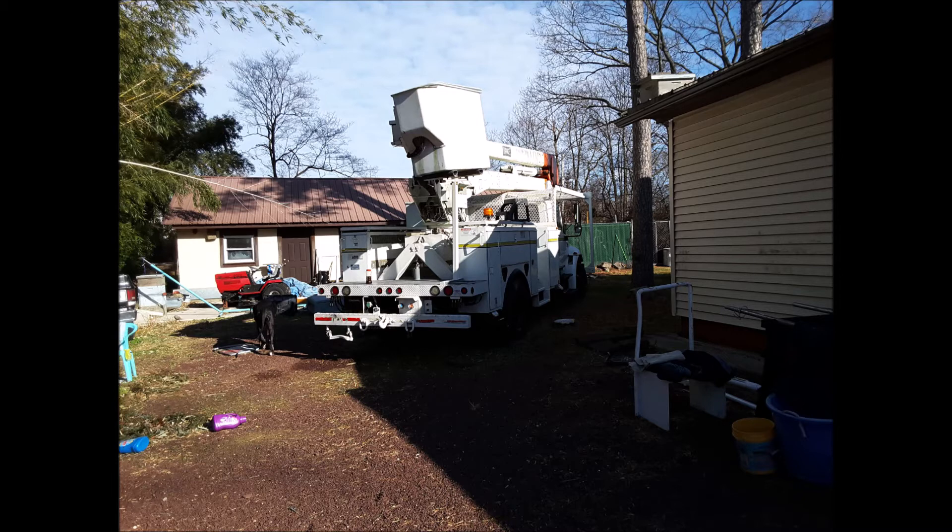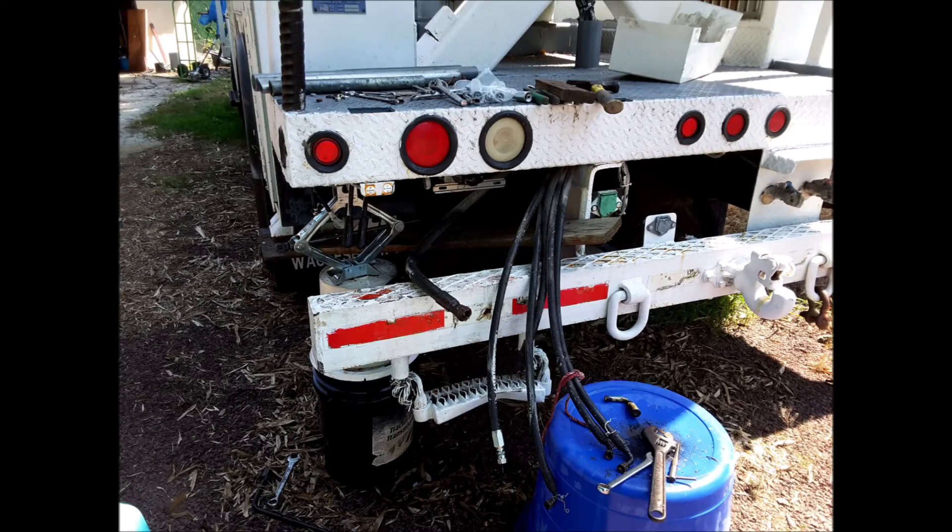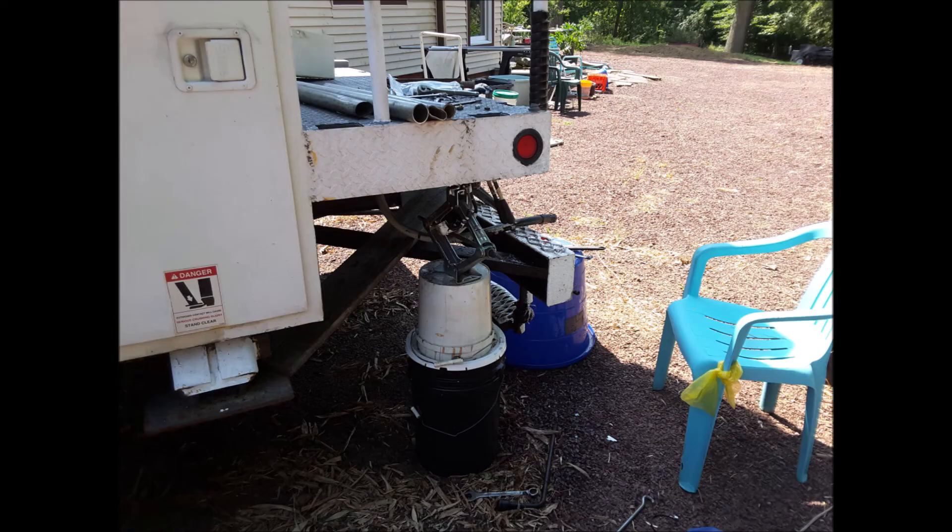On my truck, I discovered almost right away after purchasing it that one of the outriggers used to stabilize the vehicle while the bucket is up was leaking fluid. I first tried to lower the multi-valve system with all its hoses attached — a total of six hoses. It can get pretty heavy, as you can see in the images. I used a screw jack to support things while I unfolded it all.